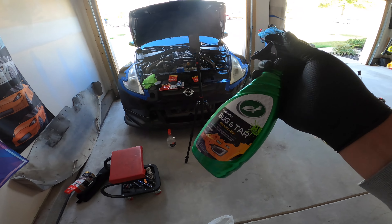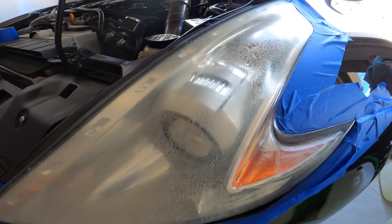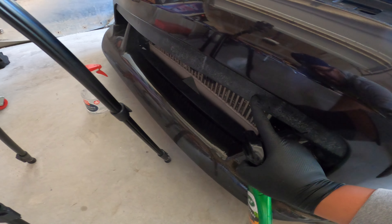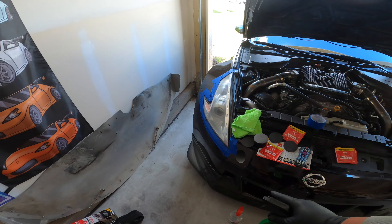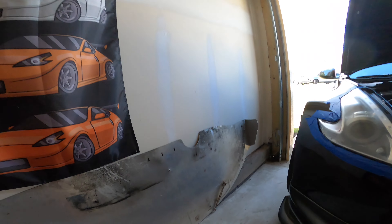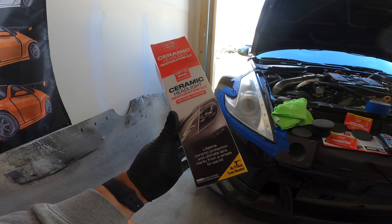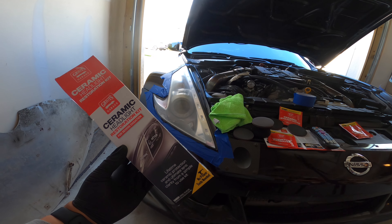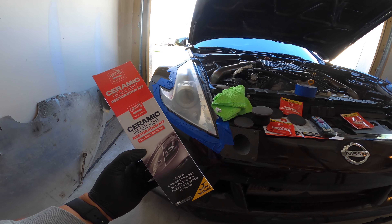I washed the car, read the directions, cleaned everything, and then — I don't know if you guys can see — look at what it did to my headlights down here. So I grabbed the Griot's headlight restore product right here. I already started on one of them, and when I do the other one I'll show the before and after. This was crazy.